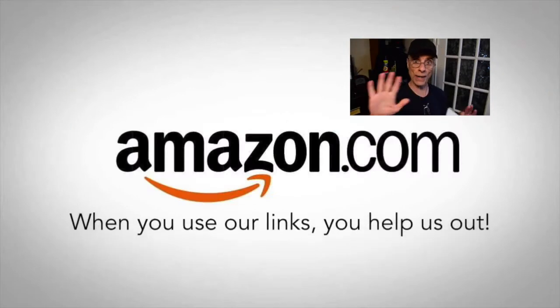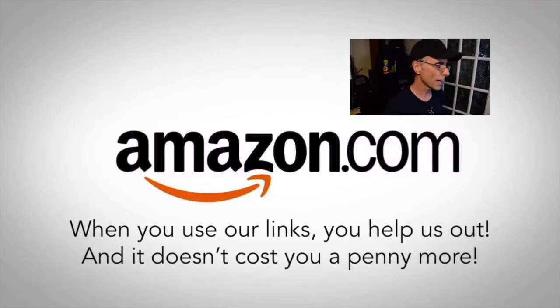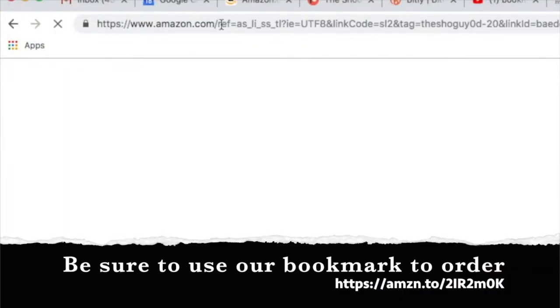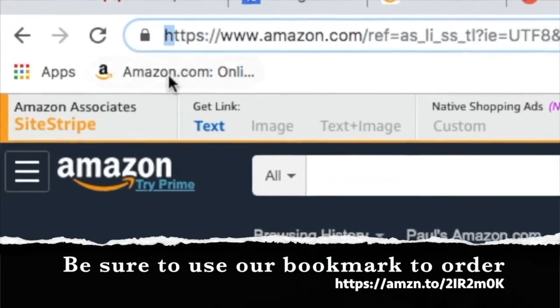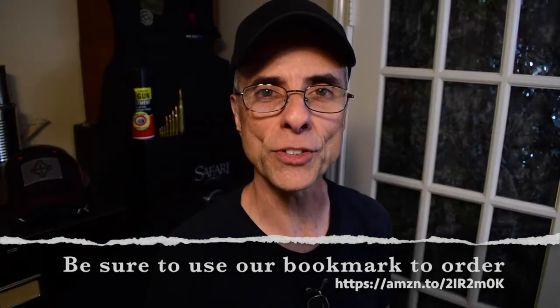Secondly, if you're interested in buying anything on the internet, please use our links down below — especially our Amazon link down below, or any of the links if you're interested in purchasing anything. It keeps us going here at the Shooting Guy channel. All you have to do is save the link into your bookmark so that when you're ready to purchase something, you click on your bookmark and you're ready to go. Thank you for doing so.